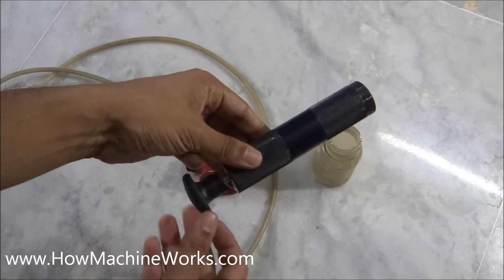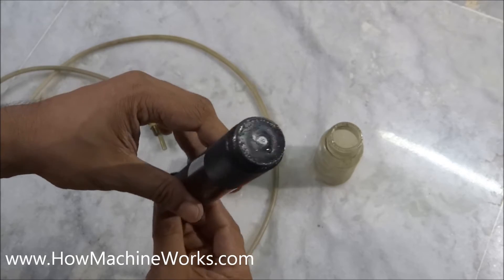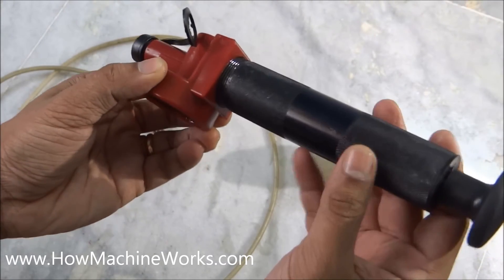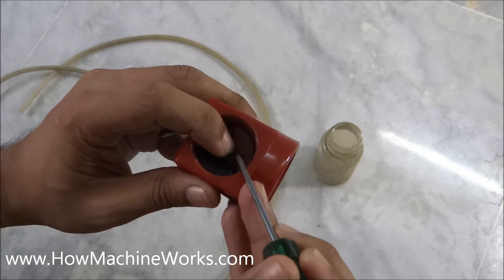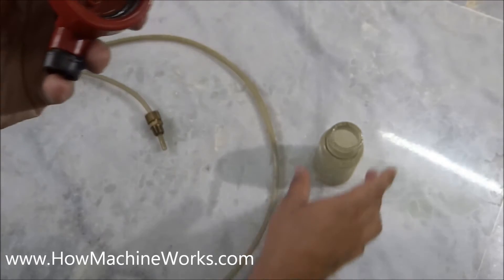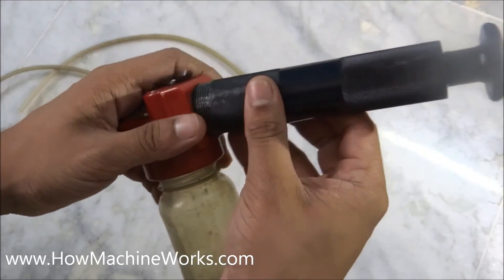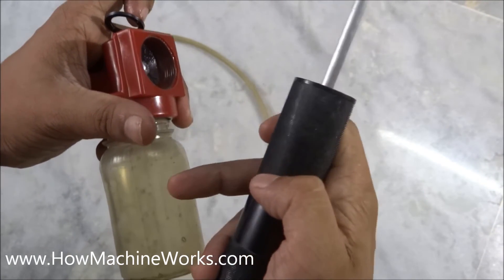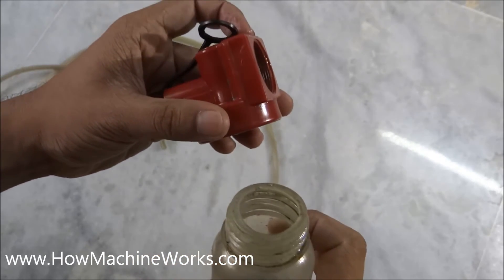Now let's see how each part works. This is a cylinder — this is how it sucks the oil. You can see the piston inside. The piston connects over here towards the cap on this side. Here we have a diaphragm. If we remove this diaphragm, you can see a small hole inside. This hole is directly connected towards the hole here inside. What happens is that when the bottle is here and the cylinder is here, as we move it, a suction is happening which is sucking the air inside the bottle through this hole, which is internally connected towards the bottle.